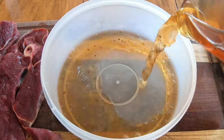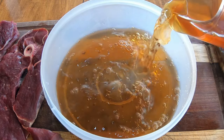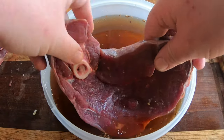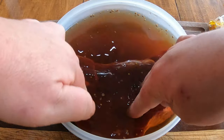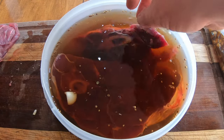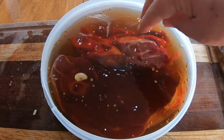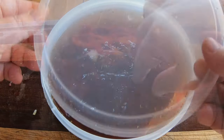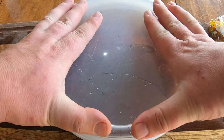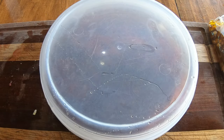Our brining solution is now nice and cold — room temperature. Let's put it in the bowl and add the meat to the solution. Note that I've kept a little space so it doesn't overflow. We're going to cover it, and then both the brine and the marinade are going straight to the fridge.